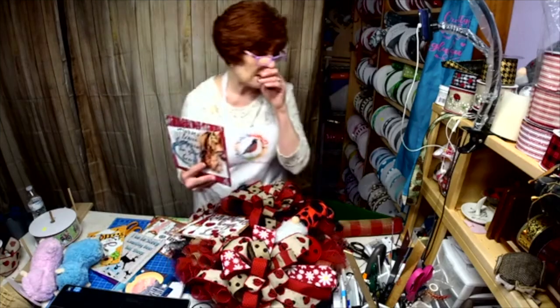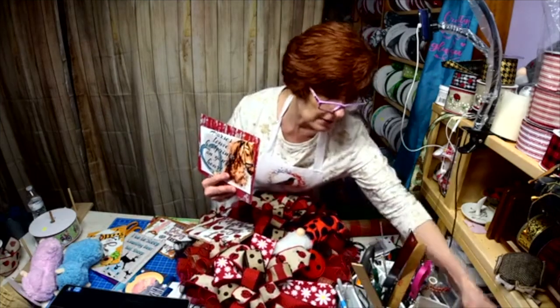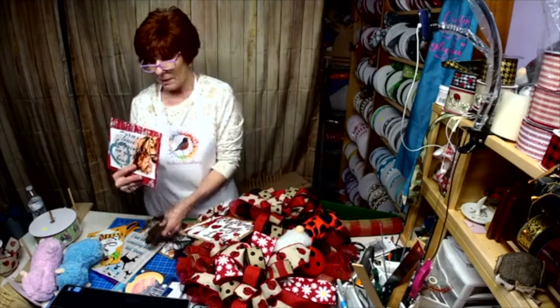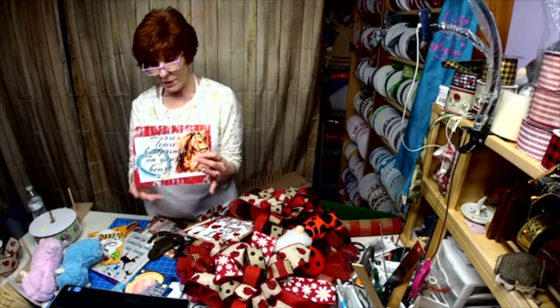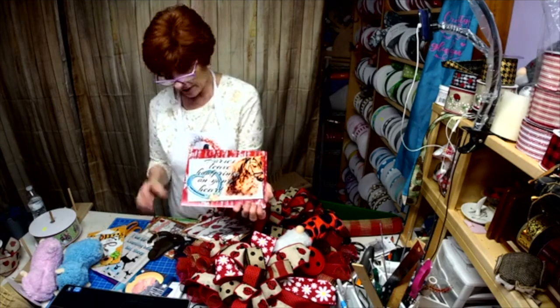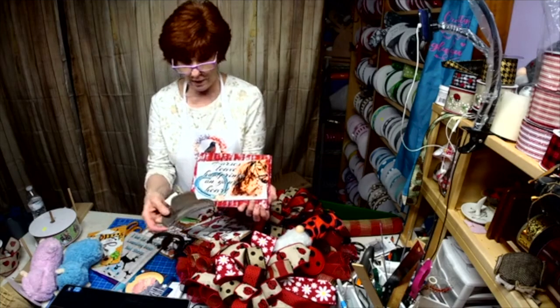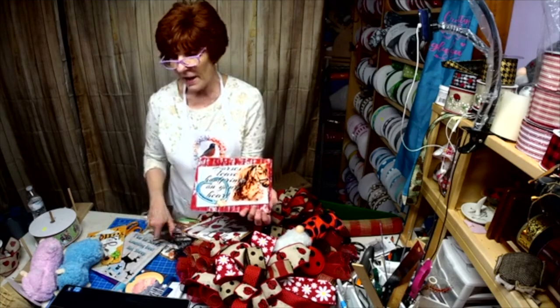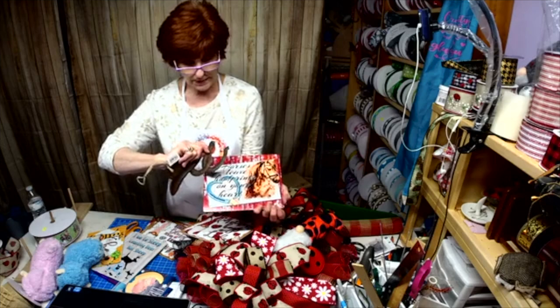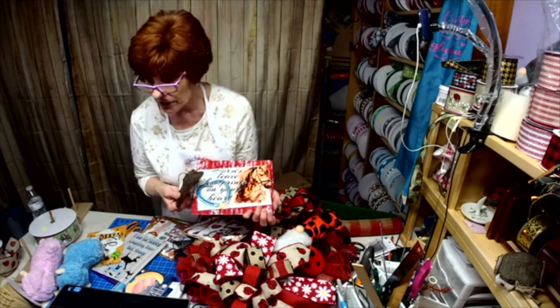Everybody liked when I did that horse sign, but it was so humongous and so hard to stretch it across. So I actually chose the rustic barn background. I have a cowboy hat, I have horseshoes, and I also have boots to match that.